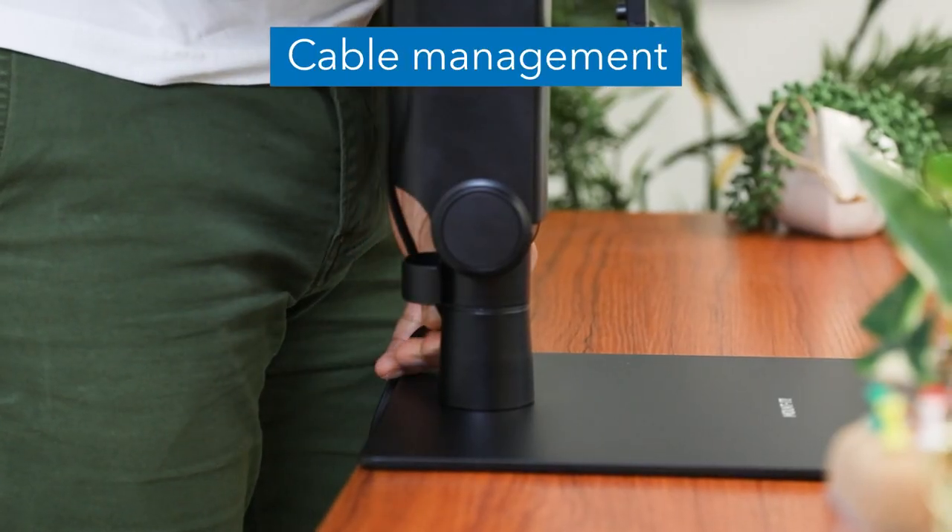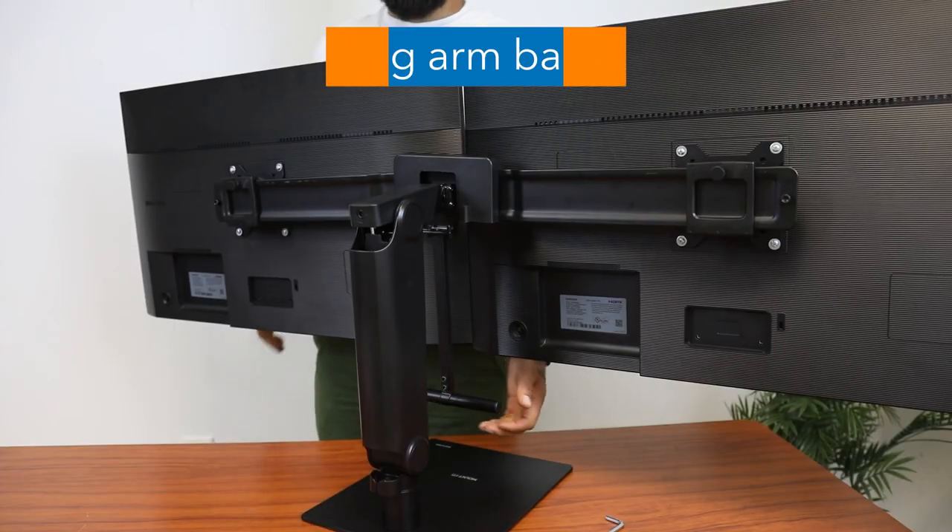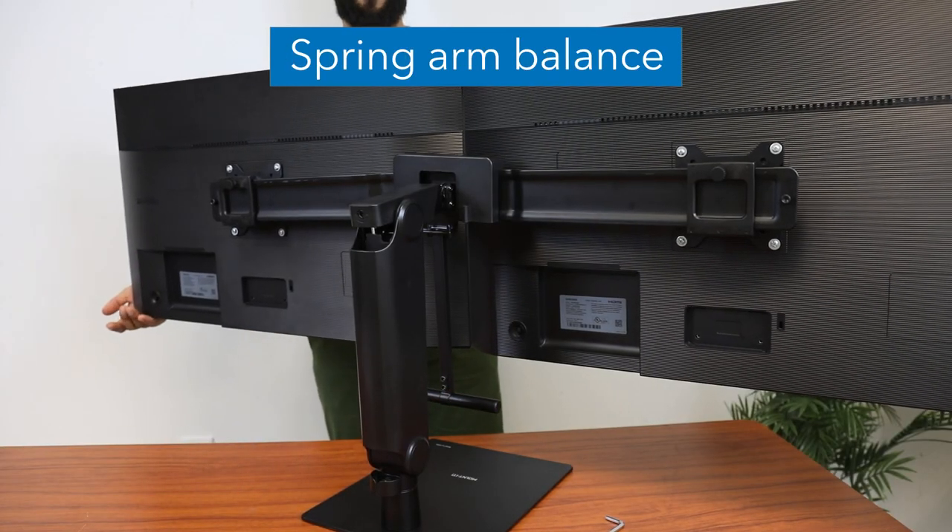Cleanly run your wires using the cable management system. To properly balance the arm with the monitors mounted,